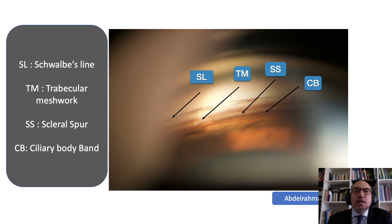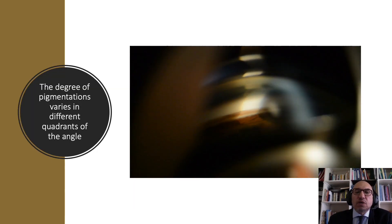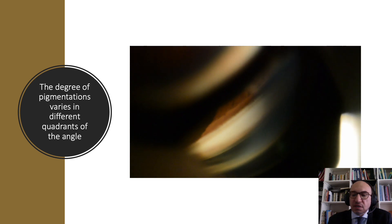If on examination I get this view, this is an open angle where I can see all the details, so we can easily decide that this is open angle glaucoma. The features are: the Schwalbe's line anteriorly, then the trabecular meshwork, then the scleral spur, and the ciliary body band. To confirm open angle glaucoma, I need to clearly see the scleral spur. The degree of pigmentation is variable — this is also an open angle, but pigmentation is much less. Pigmentation varies in different quadrants, being darkest inferiorly, and much less toward the superior angle.